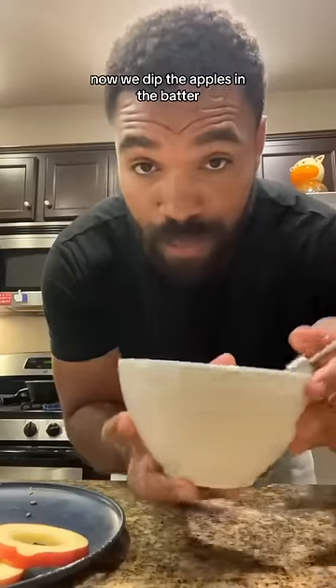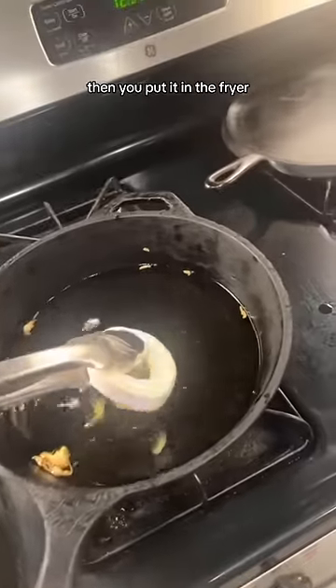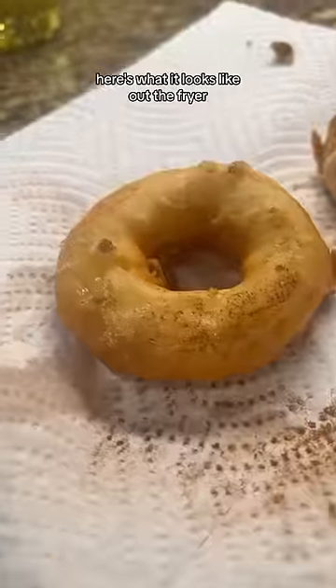Now we dip the apples in the batter — here's what it looks like. Then you put it in the fryer, and here's what it looks like out of the fryer.